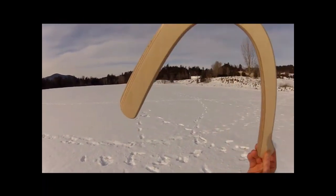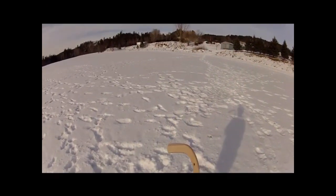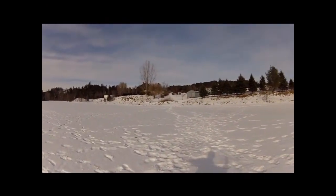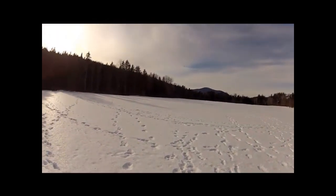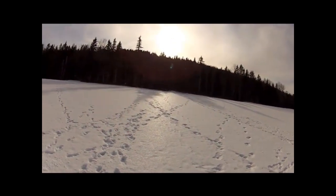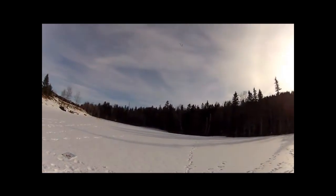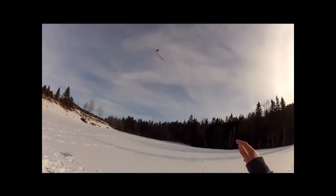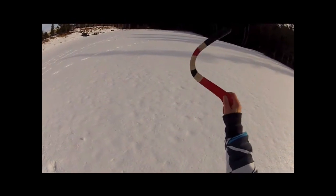Okay, here's the flight. To give you an idea of how hard the crust is on the snow right here, I'll show you — I'll just slide this across the snow.